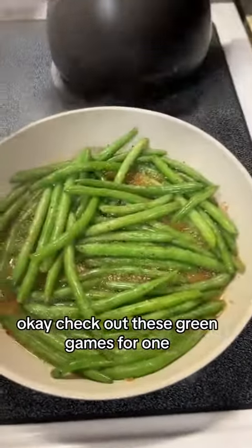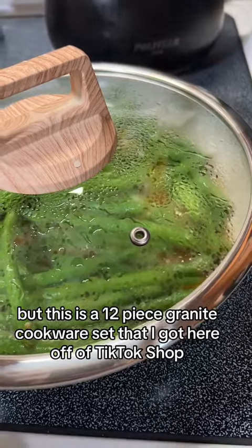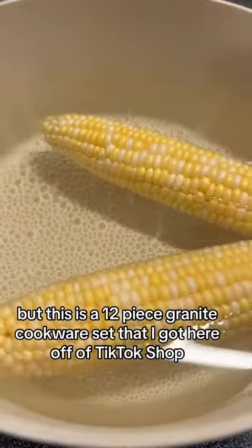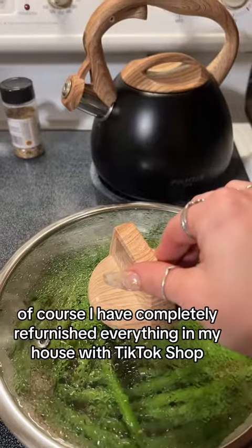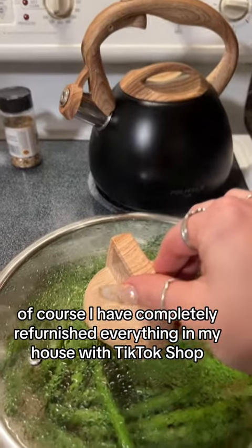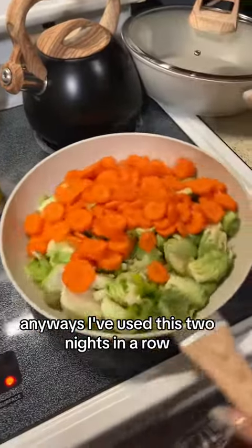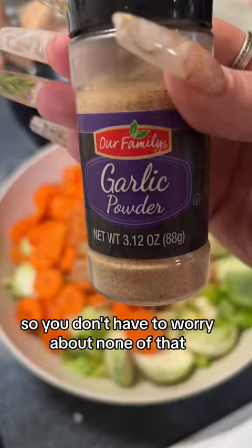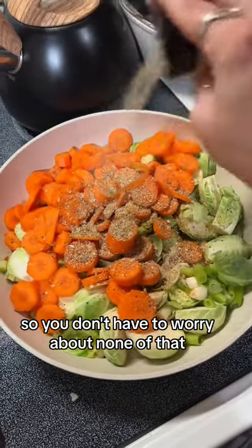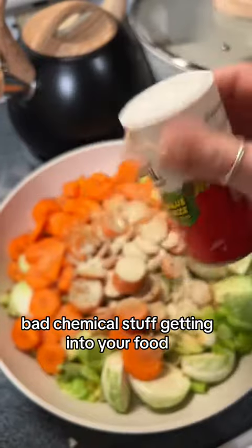Check out these green beans! This is a 12-piece granite cookware set I got off of TikTok Chef. I have completely refurnished everything in my house with TikTok Chef. I've used this two nights in a row and it is amazing. This is granite cookware — not Teflon — so you don't have to worry about any of that bad chemical stuff getting into your food.